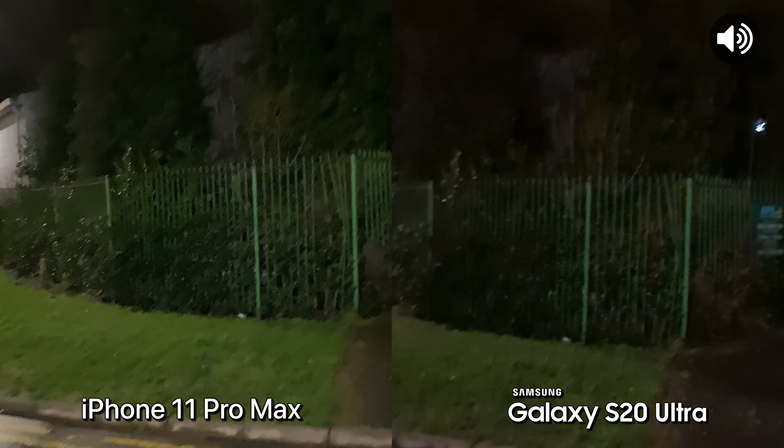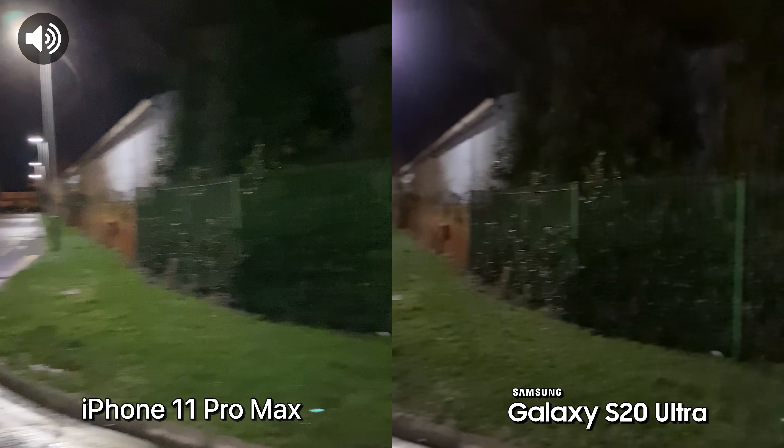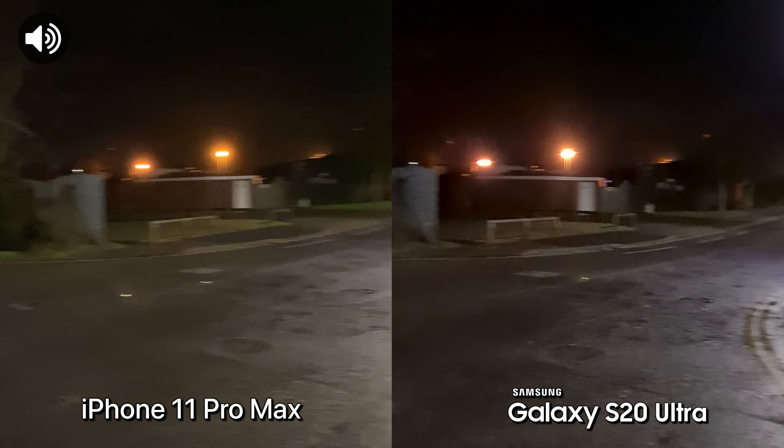Just a quick low light video test. Some spooky sounds coming from here.